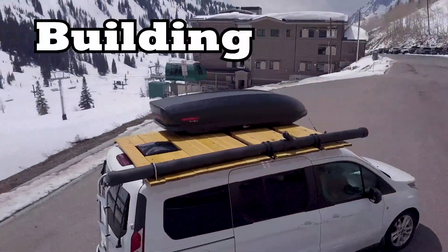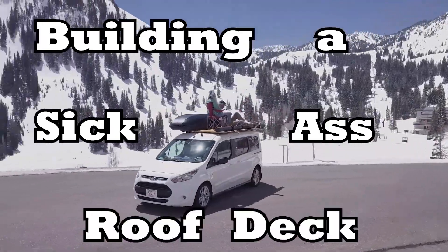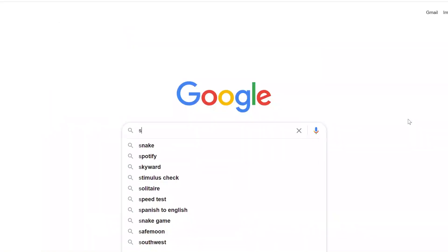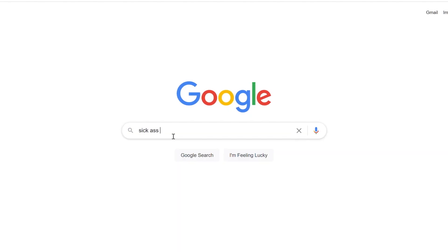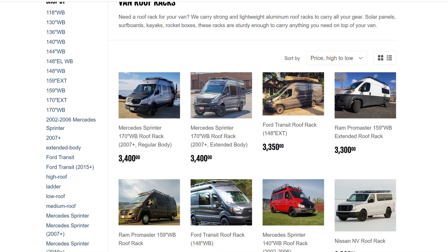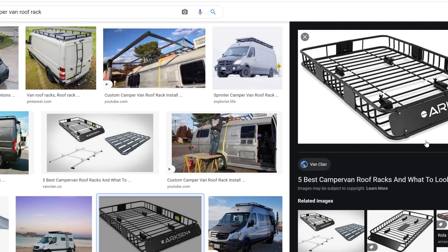I don't want to spend a thousand dollars on a roof rack. Let's get into it right now. So I bought a nice little Ford Transit Connect that I plan to turn into a camper van. And what's the first thing a camper van needs? Roof racks. So I go online and what? $3,000? And they're shitty roof racks too. Look at them. They're just metal cages. Nobody wants to go up there. So forget it — we'll build our own.